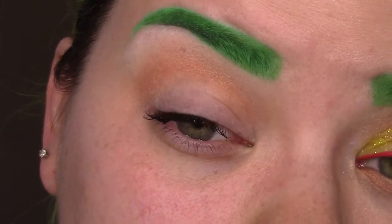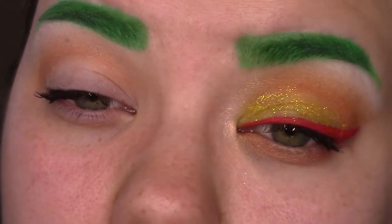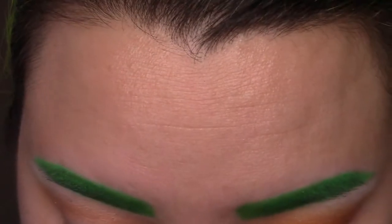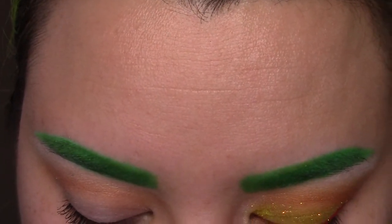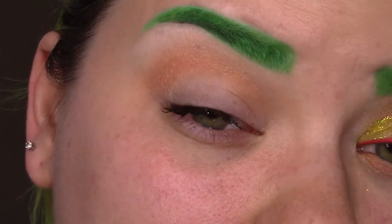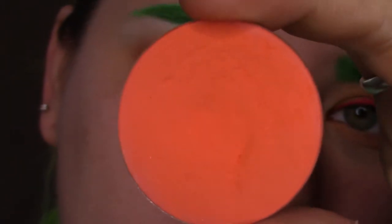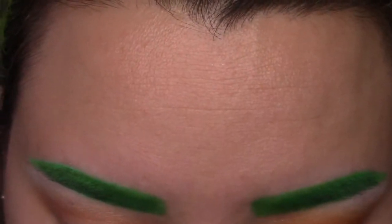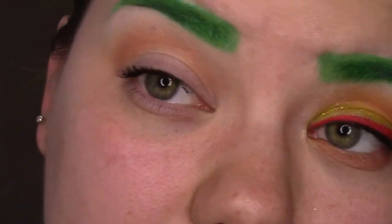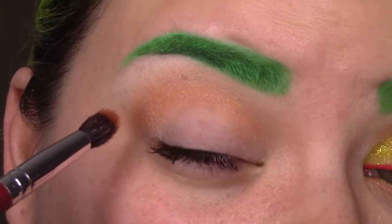Right now I'm actually going to just deepen up the crease. For that, I'm going to be using the Makeup Forever eyeshadow — it's the old formula, but in case you have it, it's number 18. It's just a nice primary orange color.